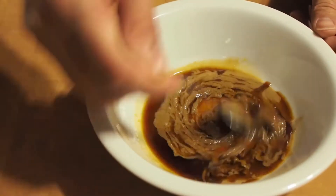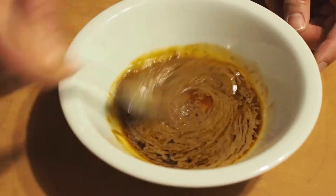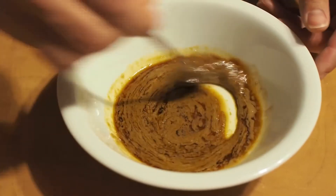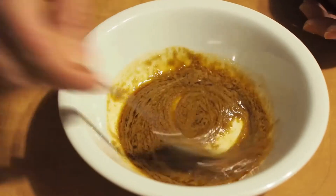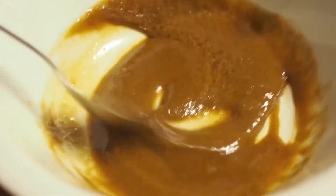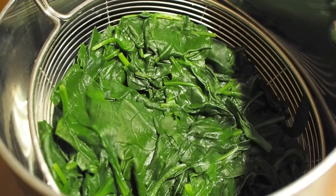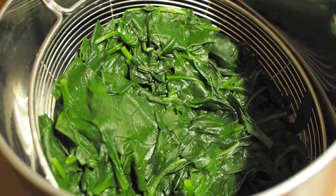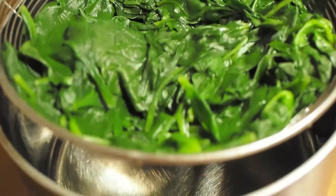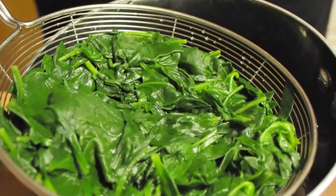You mix it all up, blanch your spinach for a minute, squeeze out as much juice as possible, and then toss it in with the sauce — and that is all it is. I blanched this half pound of spinach in salted water for about a minute, then ran it under cold water to stop the cooking. Now I'm going to squeeze the rest of the liquid out of the spinach before putting it into the sauce.